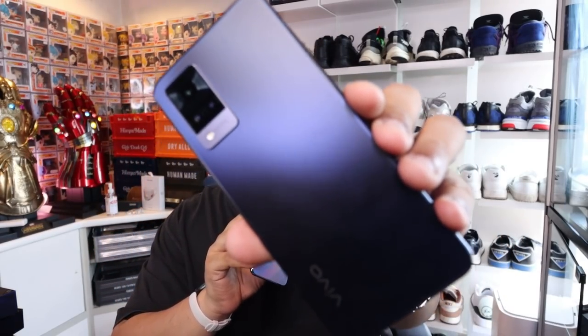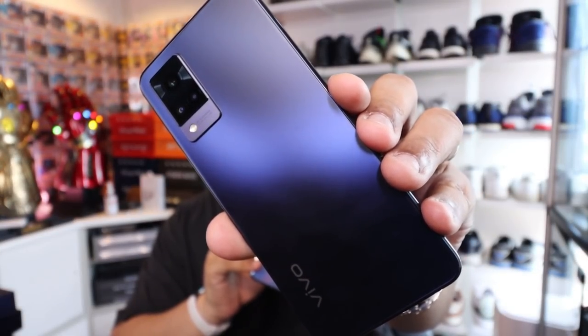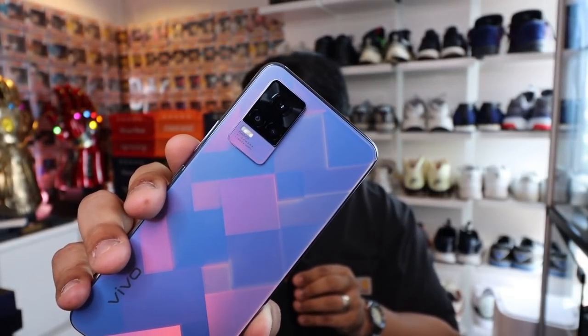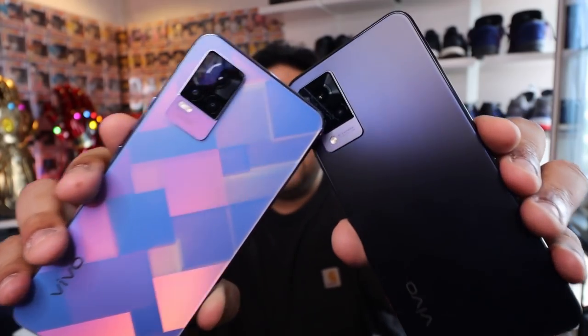So what are the differences? The V21 5G uses a MediaTek Dimensity 800U 5G chipset, while the V21e has a Qualcomm Snapdragon 720G processor. In terms of rear camera stabilization, the V21 5G uses optical image stabilization, while the V21e uses electronic image stabilization. In terms of refresh rate, the 5G model can go all the way up to 90Hz, while the E version goes to 60Hz.